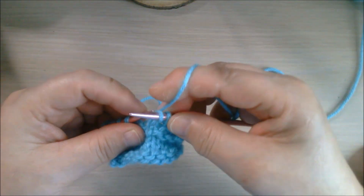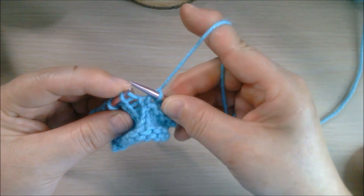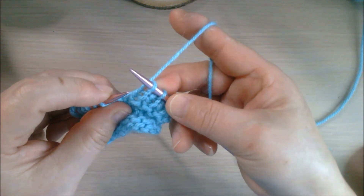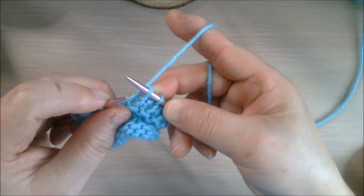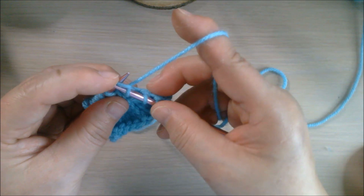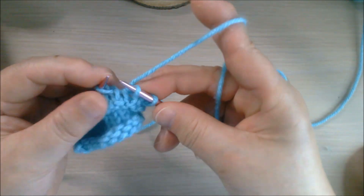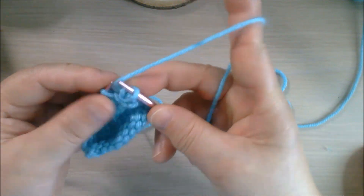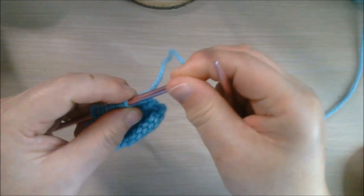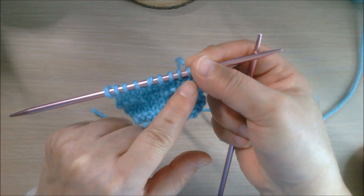If you pick from the back, you have to take an extra step to put it back on correctly. So the easy way is to use the left needle and poke from the front, poke through that stitch, and drop it from the right needle. Do it again and again, and then you have the last one — we just finished the whole row, one stitch by stitch.